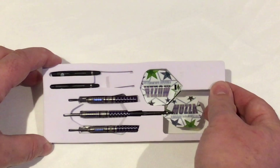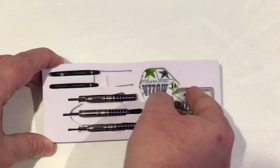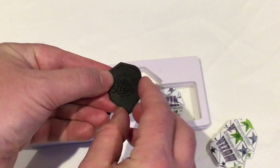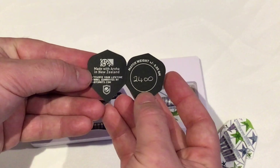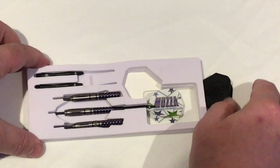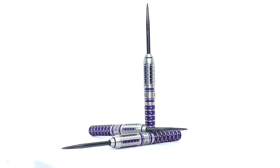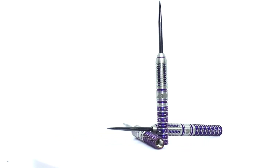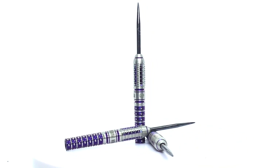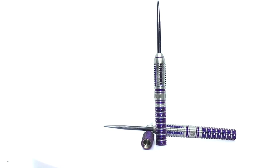Opening it up, from Shot Darts you get this hard foam packaging with your extra two stems, your barrels, and your flights. At the back there's always this little paper flight — 24 grams, match weighted — and a reminder about your lifetime guarantee, so please go to the Shot Darts website and register your barrels. Looking closely at the barrel itself, it's got a black tip point with a slight rounded nose, maximizing weight at the front of the barrel, balanced out with the dual hilt grip at the rear.